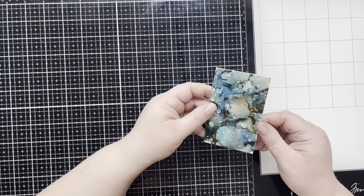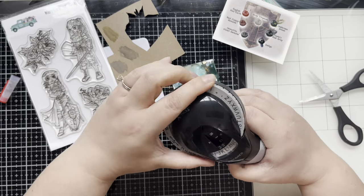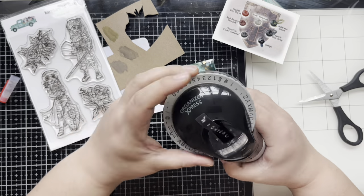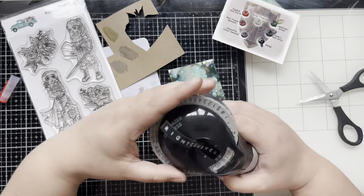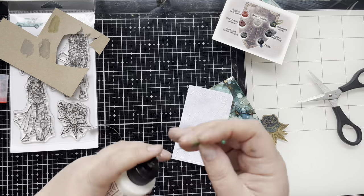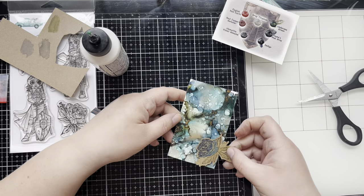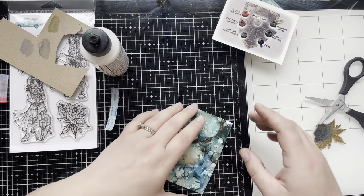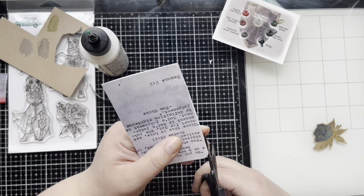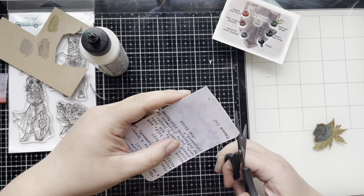I definitely want to add something extra to this card but I don't want to take away from the background. I'm having a little bit of trouble, so I go to my Dymo label maker and spell out 'righteousness.' I did try to make a floral in gold embossing with that stamp set but I just didn't like the look of it — you can see it right there on the side. I also tried some of the ephemera but nothing really seemed to click, so I decided to go in a totally different direction.